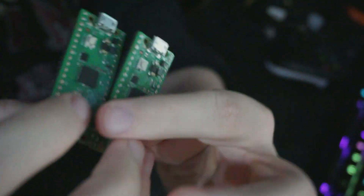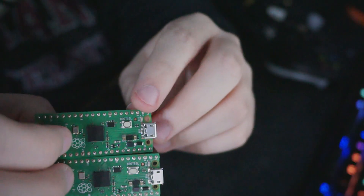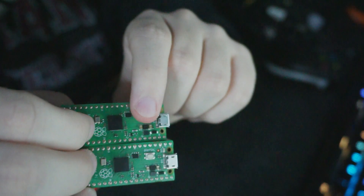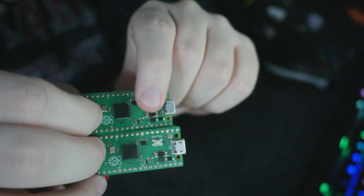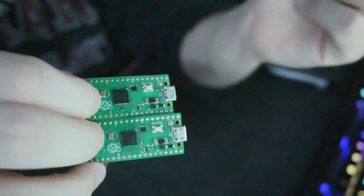On both of the boards there is a button labeled boot SEL. This is the button we're going to hold while plugging it into the computer in order to install the firmware.